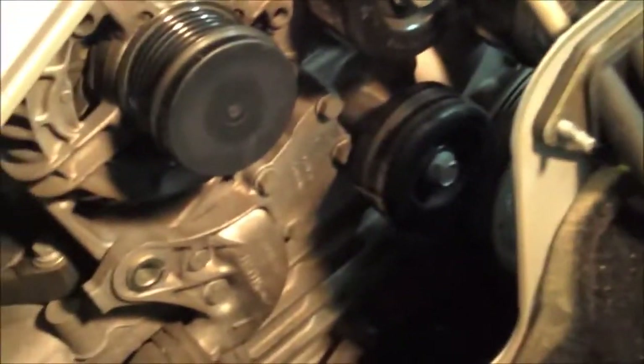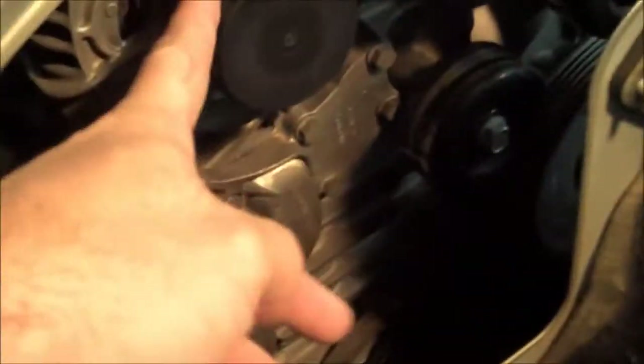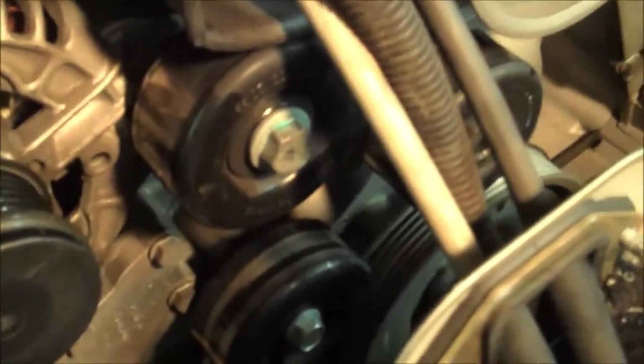One of the important things also to remember is to take the belt off — obviously I've done that already. This is the tensioner. You need a 24 millimeter wrench to put right on there, turn it clockwise, and that will loosen the tensioner so you can remove the belt pretty easily. It slips right off.